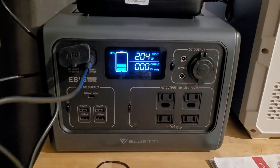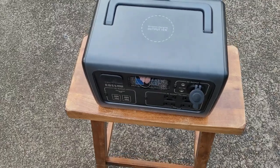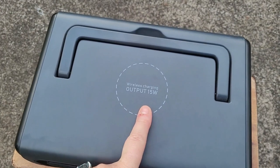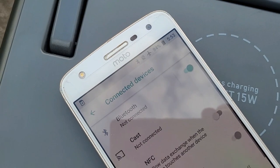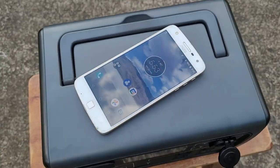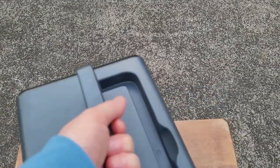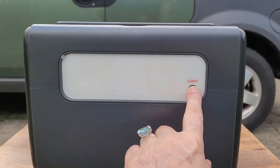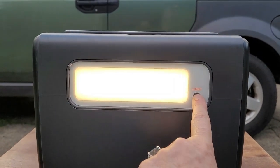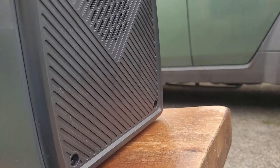Thank you Blue Eddie for sending this battery to me. This battery can be charged on the grid in your home from 110 volts. You can also wirelessly charge your devices like your smartphone — as long as you're on Bluetooth, any Bluetooth-enabled device can be placed on top of the battery for wireless charging. It's not very heavy, coming in at sixteen and a half pounds. On the back of the battery is a light with three settings: low, medium, and SOS — great for lighting up a table to play games at night at the campground.